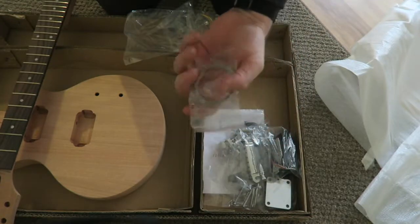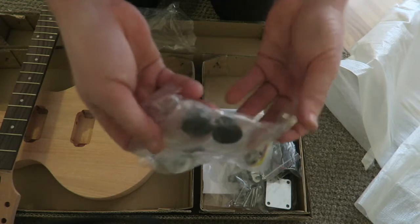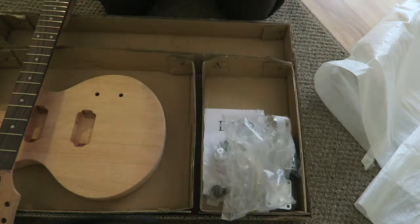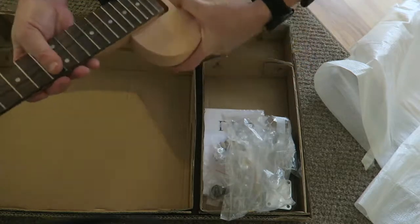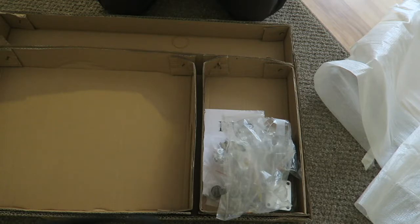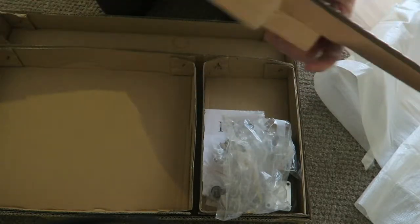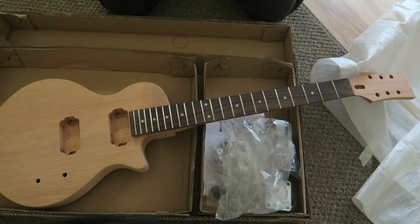There's the set of strings, and the knobs — the knobs are pretty cool actually. I think this is going to be a pretty cool kit. The neck and body joint actually fits pretty good. I'm pretty excited — I think it's going to be a cool build, so stick around.